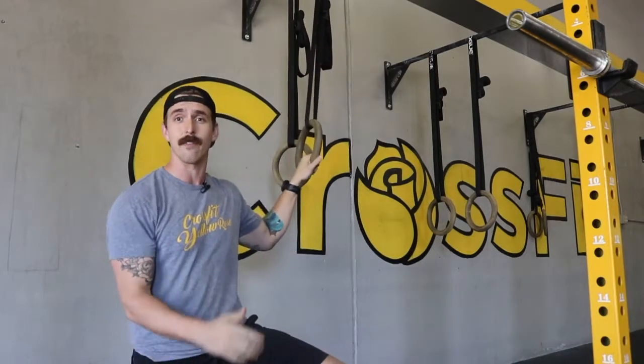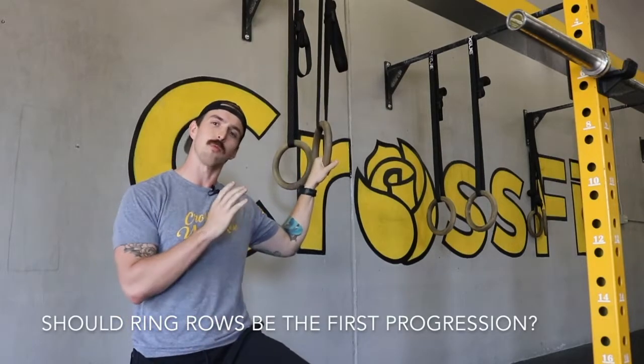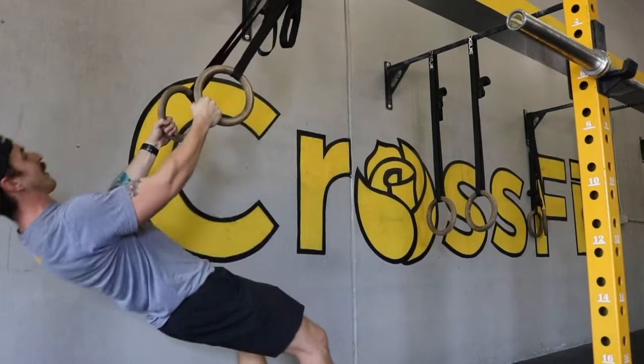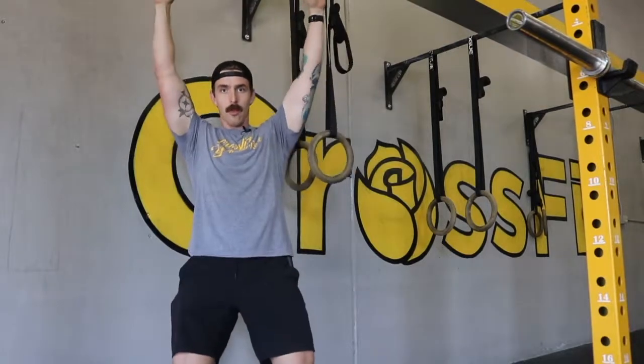Now quite often we see ring rows listed as the first progression for strict pull-ups, and while it's not exactly wrong, it's not exactly right either. Here's why. With the ring row, we're actually pulling in a horizontal plane — almost like if I was standing up, I'd be pulling this way. That isn't exactly what we're looking for with the strict pull-up. We're trying to pull this way.